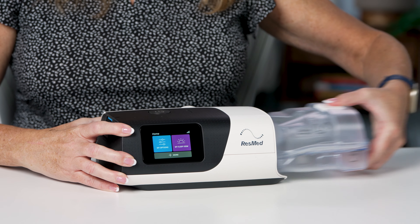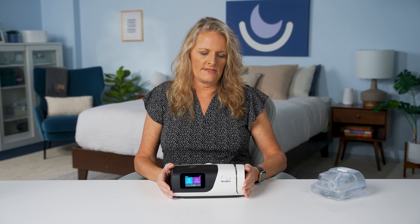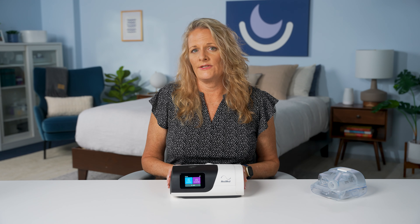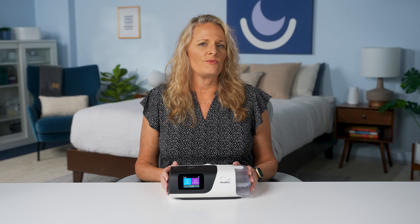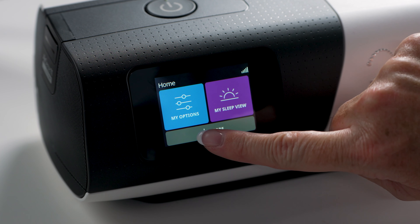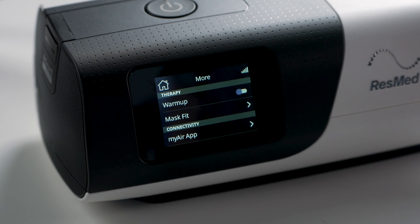The AirSense 11 doesn't come standard with an SD card in place because it is transmitting that data remotely. However, some people choose to have an SD card for their data purposes. You can put one into this machine. To do so, you simply push in on this little button here on the end and remove this piece. Now your SD card can pop right in and it's in place, recording as well.